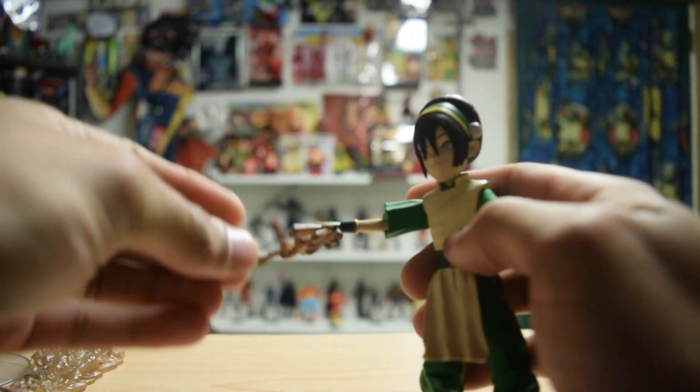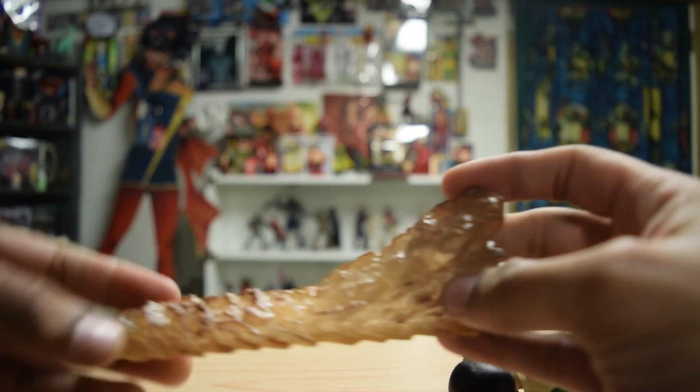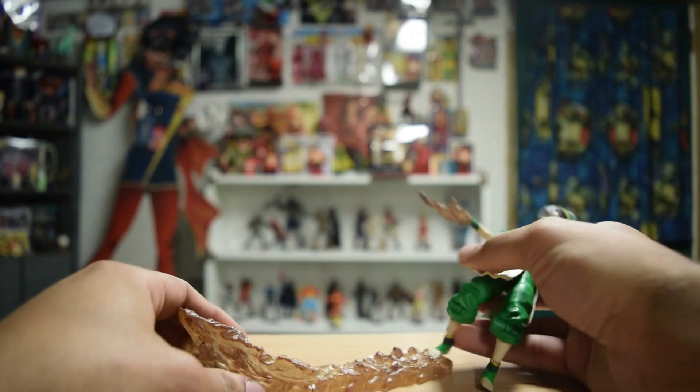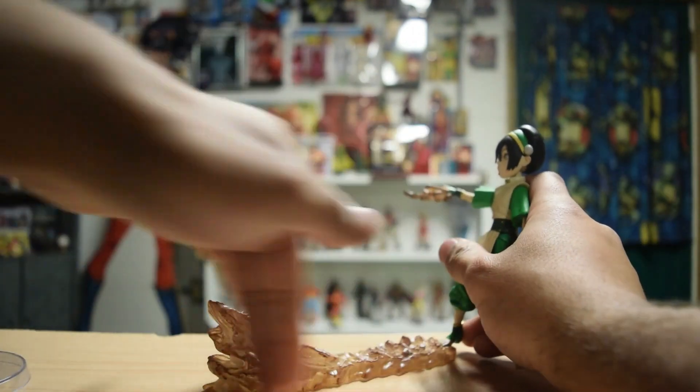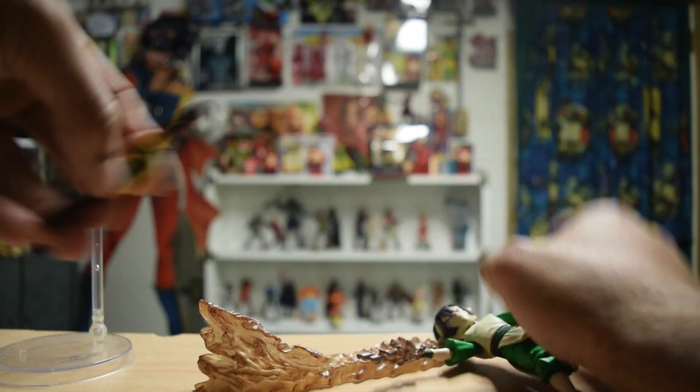This hand I always have on her has her shooting some rocks. She comes with this piece — I normally have it where it looks like she's kicking the rocks out like that. She also comes with a stand and little pegs.